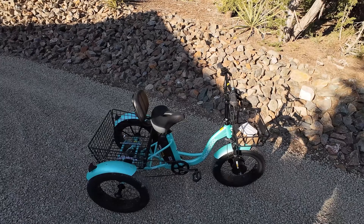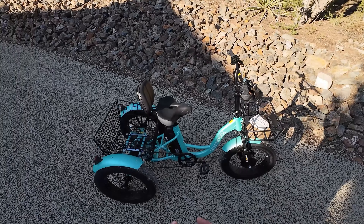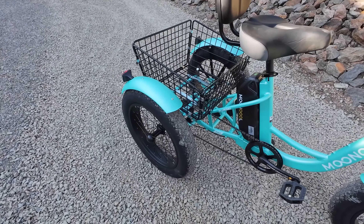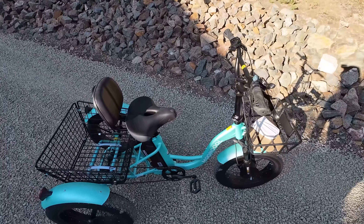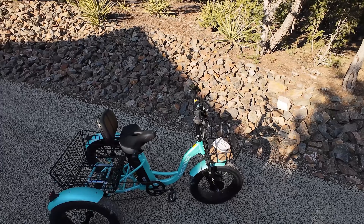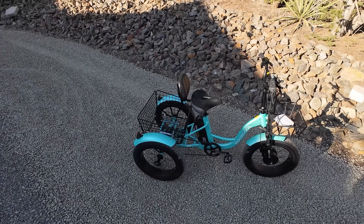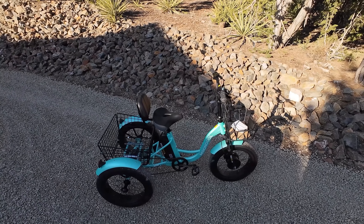Bottom line: a decent bike. If you're okay with the difficult assembly, it's not bad. I think this is one of the cheaper three-wheelers — if the price is right and you don't mind putting it together, you may want to pick it up. Check the description for all links to what I review and use. That's going to be it for the MoonCool TK1 — a three-wheel electric trike bike with great cargo space. I hope you enjoyed it, and I'll see you in the next one.